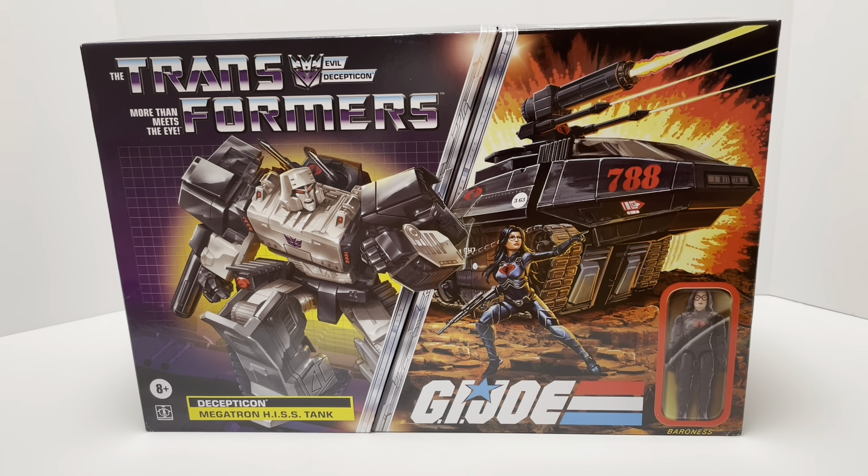Take a look at the artwork, which is absolutely fabulous. You see Megatron in his robot mode looking evil as ever, and there's Baroness on the right side of the G.I. Joe portion of the packaging. The artwork is just amazing — such a great throwback to the 80s — and the fact that this collaboration even exists is just awesome. There is the front of the packaging; you do see an image of Baroness, but that's actually just a picture, not the real figure.